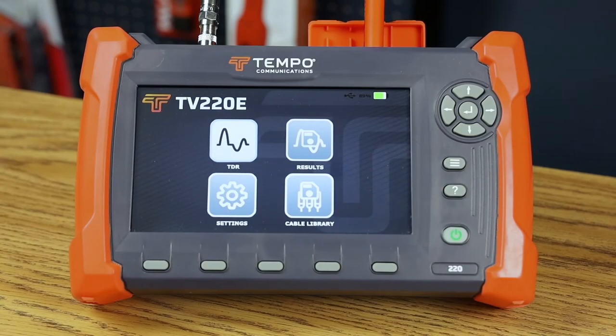Hello, my name is Mark Barmettler. I'm the Vice President of Engineering at Tempo Communications. In this video I'm going to introduce you to the new TV220E, which replaces the current TV220.